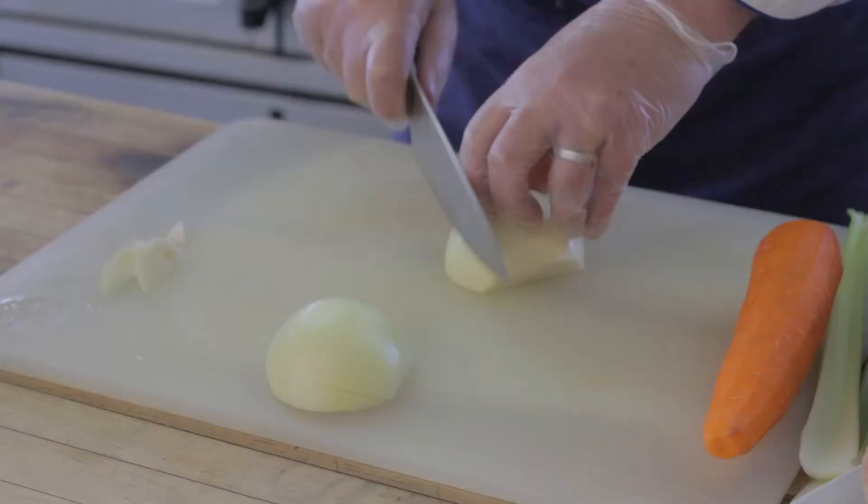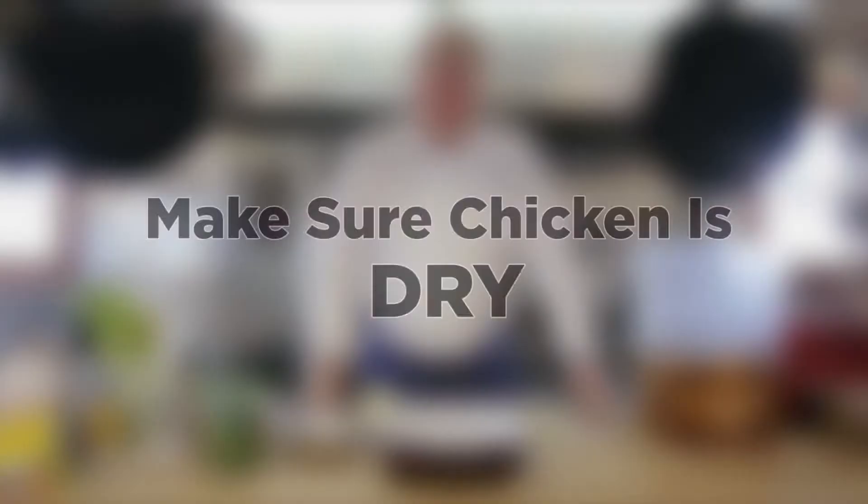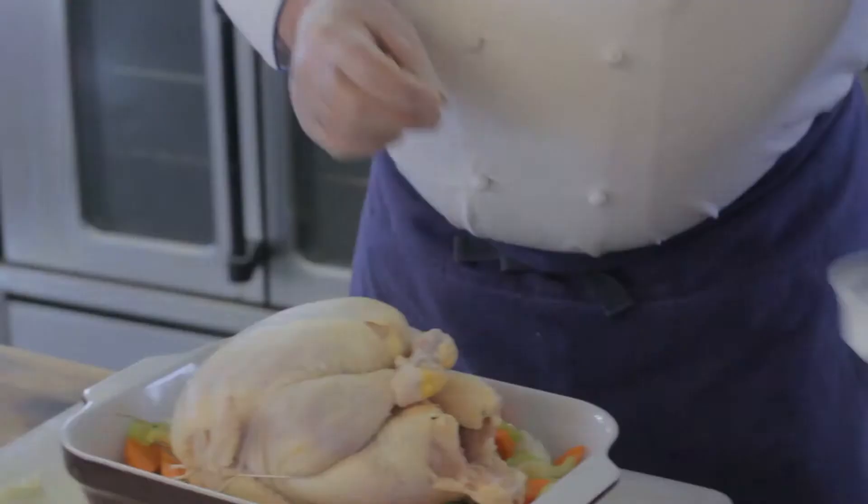I will start with the standard mirepoix, which is carrot, onion, and celery. Fresh rosemary, a little bit of fresh thyme. Now that we've got that as dry as we can, we're going to season it liberally with a little bit of kosher salt and some black pepper.